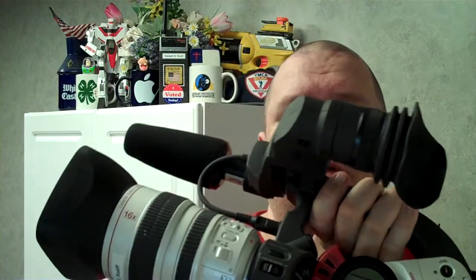Hello, I'm Canon EOS photographer Randall and Ruth. Today I'm here with my Canon XL1S digital video camcorder, and the thing I want to talk to you today is very important.